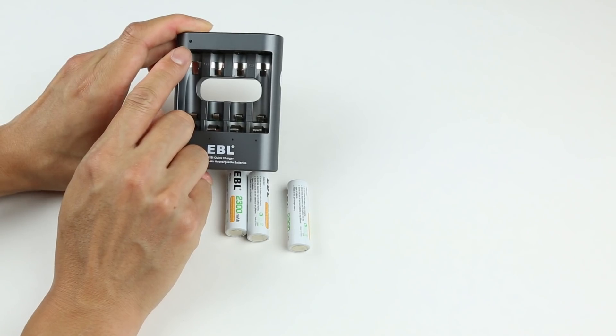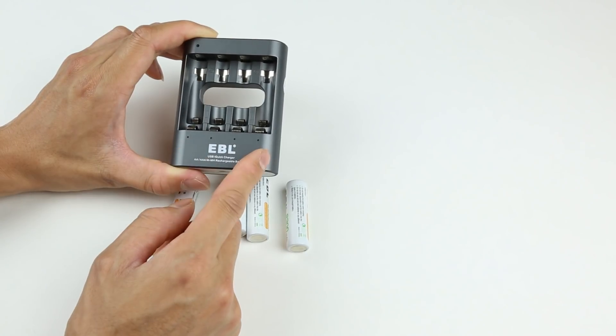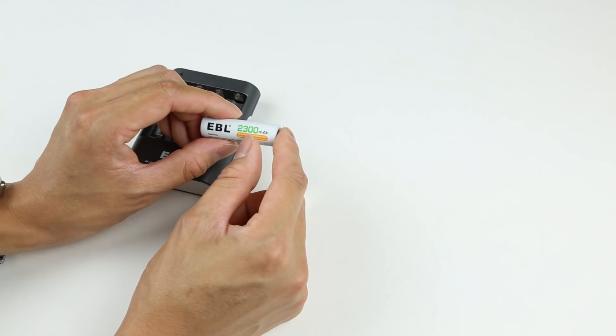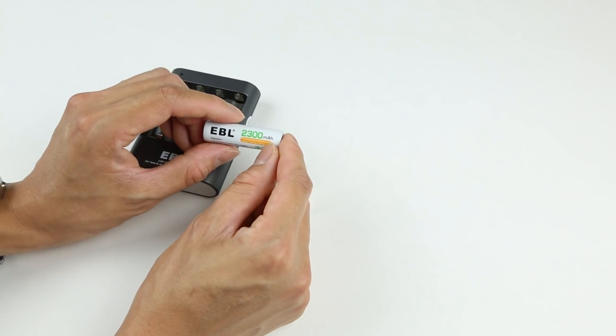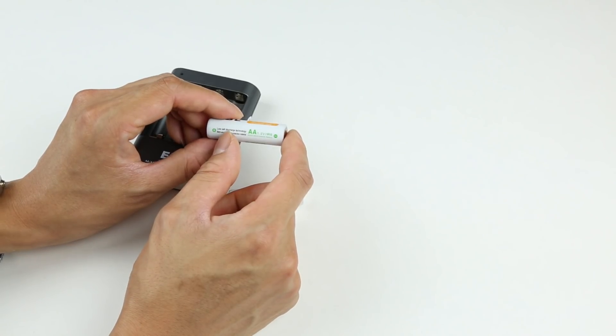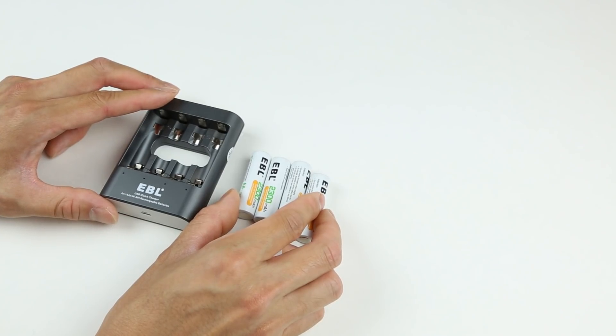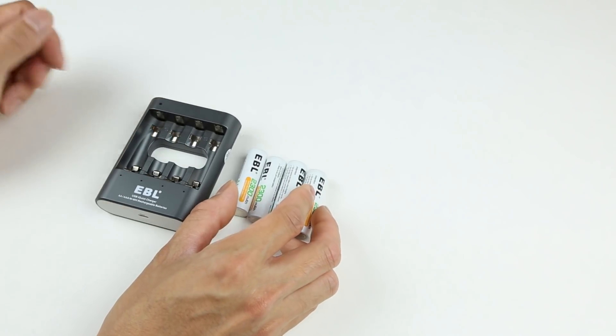There is one power indicator light on the top and four different lights displaying the charging levels. As for the EBL rechargeable batteries, the AA models are 2300 milliamp-hours and they claim to be low self-discharge batteries.